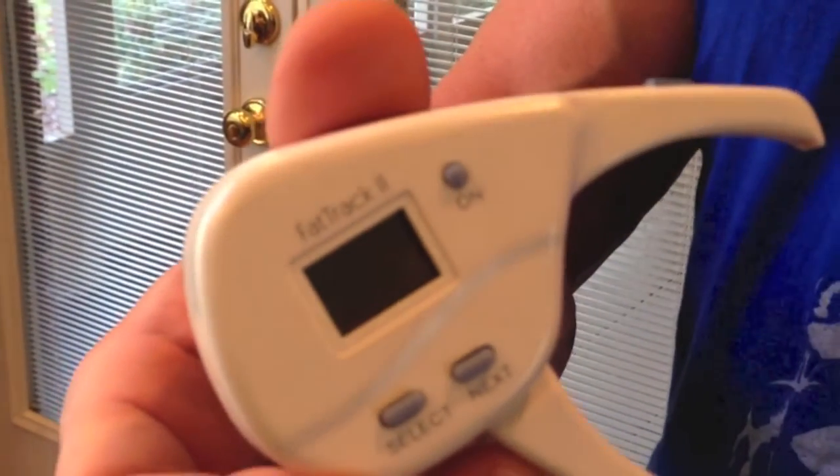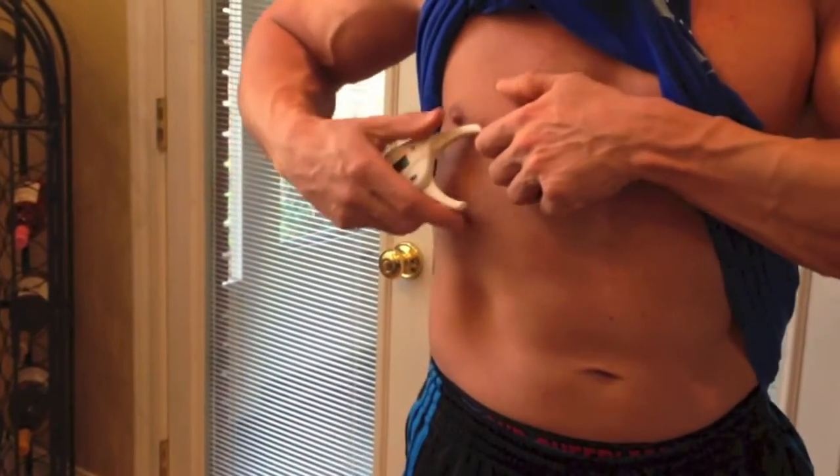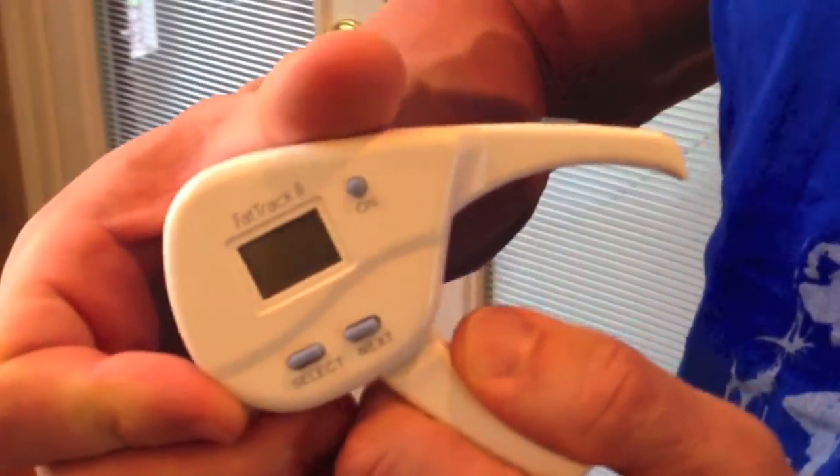Alright, so I've done the Bod Pod, which was the air displacement. I've done the Tanita scale, which was the impedance reading. And now I'm going to do a caliper reading. This is the Fat Track 2 — it takes three measurements: upper, midsection, and lower. I already have it set for my height. The first thing I'll do is take my upper reading, right around your chest, and you just squeeze until you hear the beep. This tells me I'm 10% around my chest.